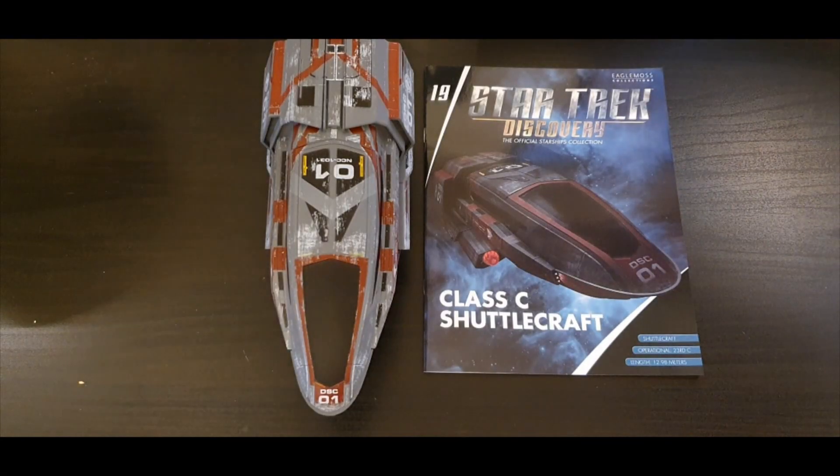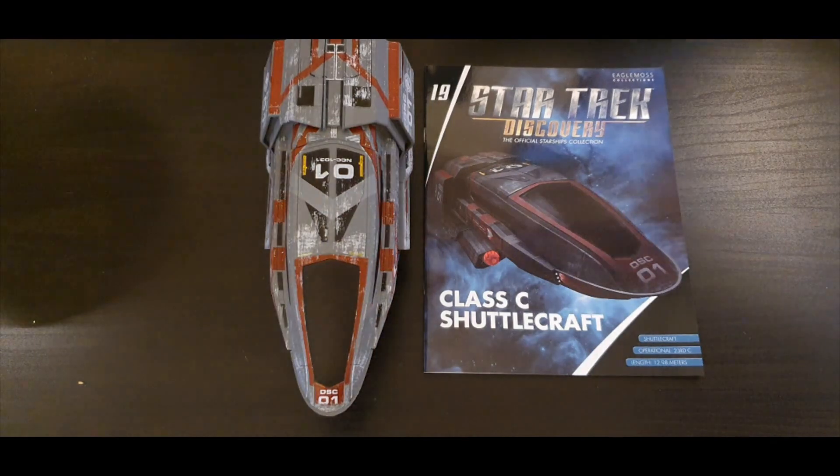Greetings ladies and gentlemen and welcome back to another issue of The Trek Collector. On my desk this time is Star Trek: The Discovery Collection — the Class C Shuttlecraft, Issue 19.